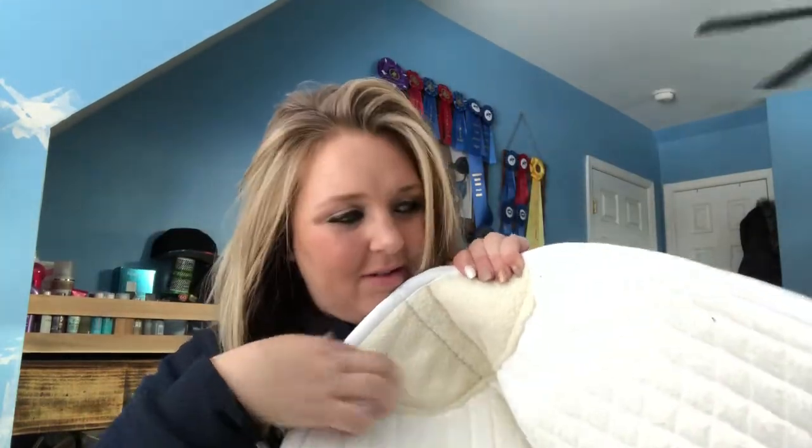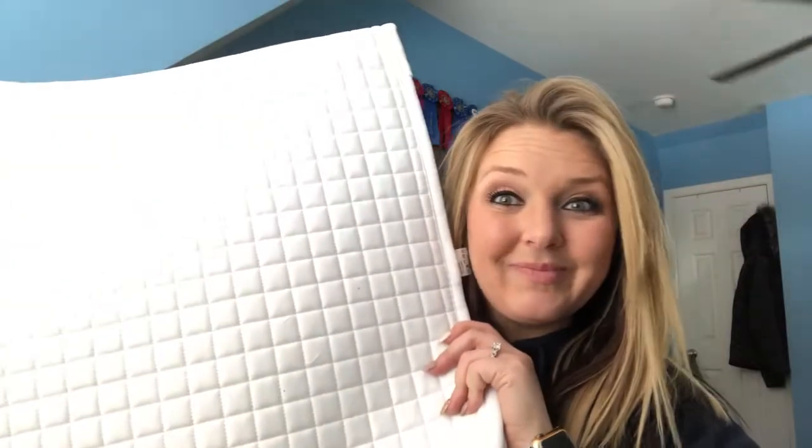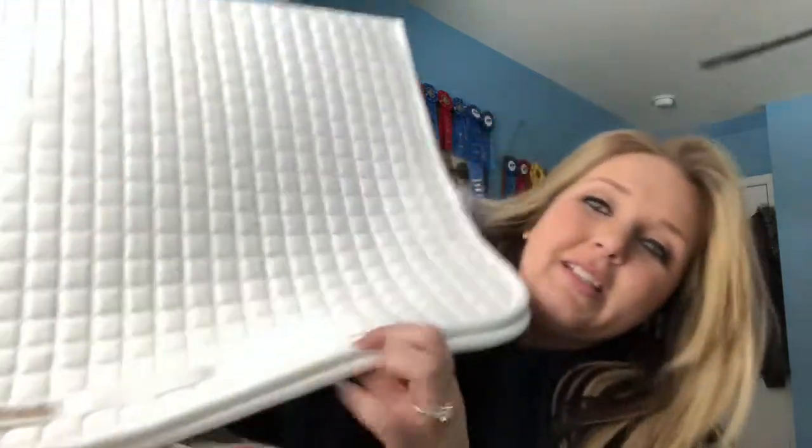The next one is probably by far my favorite and I can't wait to use it. It's a plain white dressage pad with fleece at the withers — it's really nice underneath and nice and big. I'm also going to be doing a full review on all my Back on Track products, so stay tuned for that.